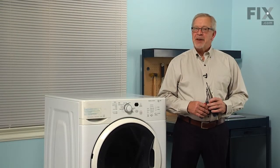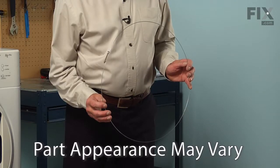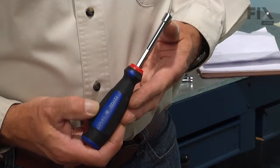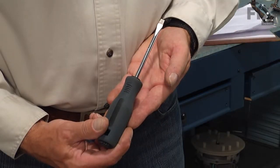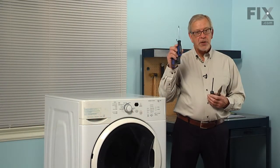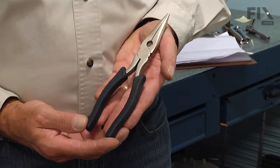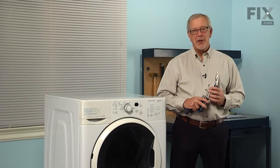Hi, it's Steve. Today we're going to show you how to change the bellows clamp on your front load washer, and it's a really easy job. What we're going to need is a quarter inch nut driver, flat blade screwdriver, a number 20 Torx screwdriver, a number two Phillips screwdriver, and a pair of needle nose pliers. Let me show you how we do it.